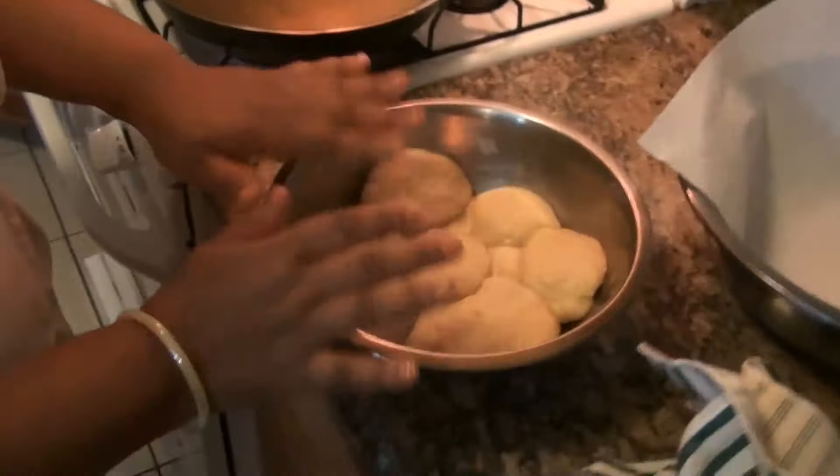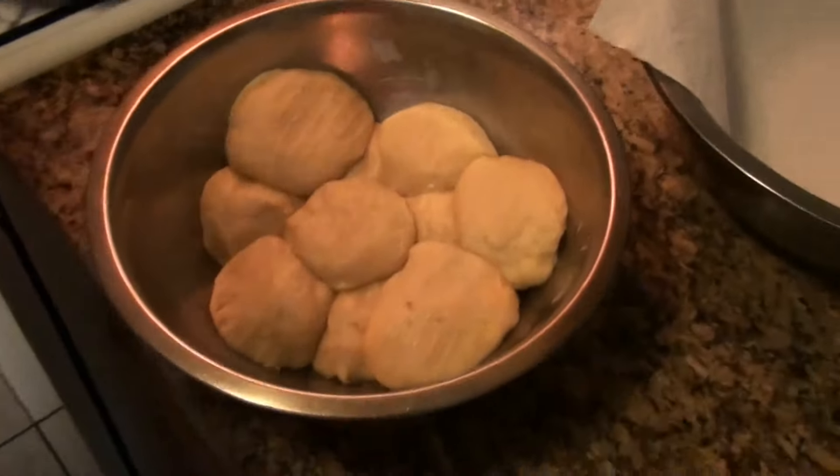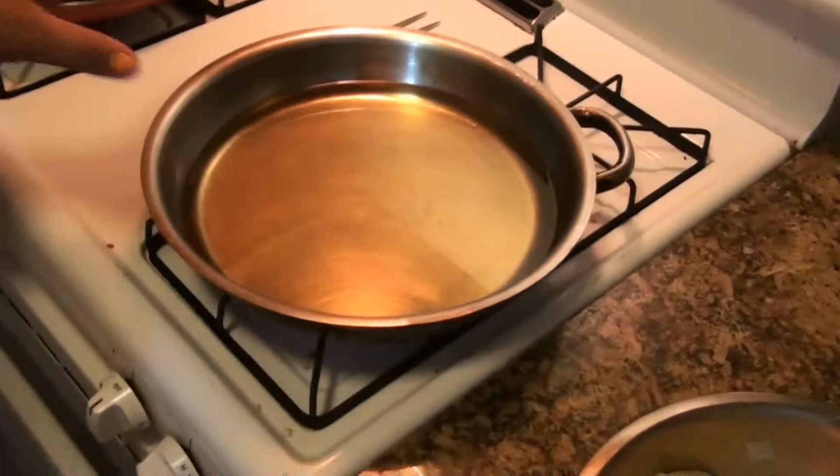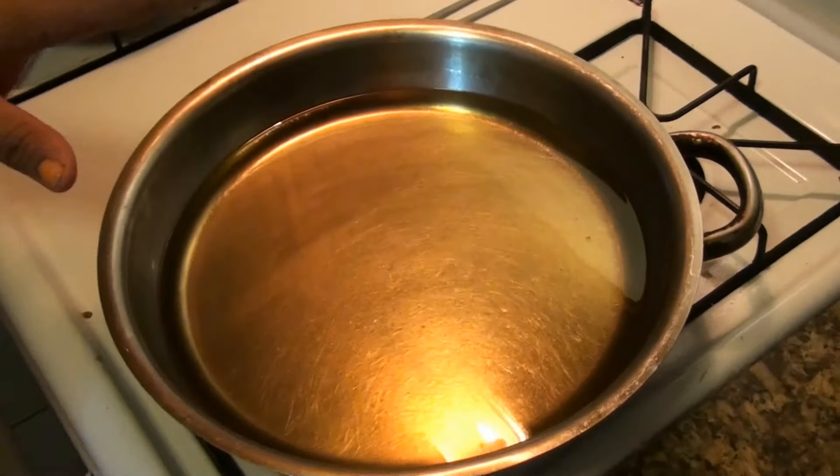Now I am ready to show you how you do the yaniqueques dominicano. After 20 minutes the dough was inside the refrigerator, and now it's ready. Ya estoy lista para enseñarte cómo se hacen los yaniqueques dominicano — la masa estaba dentro del refrigerador por 20 minutos. This dough is ready. You are going to need plenty of oil — vas a necesitar mucho aceite para freírla. You are also going to need something like a paper towel to absorb the oil when you take them out.